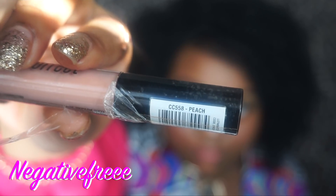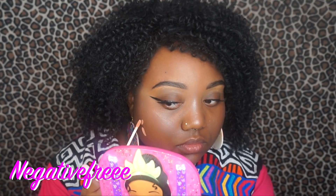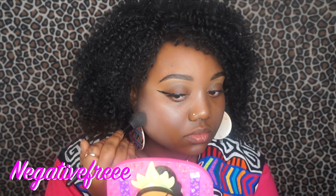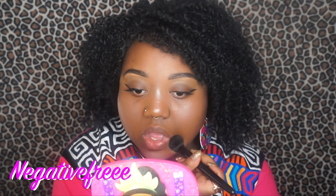Now I'm going in with the peach corrector and the wet and wild large concealer brush to apply it and blend it out. Going in with the second layer using the small taper brush to pounce in the corrector. You see how good it covers — so good, so freakin good.